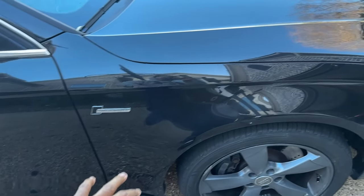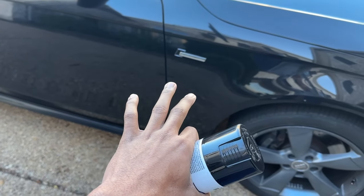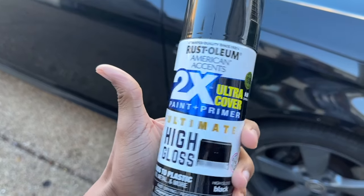The paint on the car right now is actually called Phantom Black, and as you can see it's pretty worn down with scratches everywhere. It costs about 60 bucks for an ounce of this paint, which is actually ridiculous, so I'm gonna see what this four-dollar Walmart paint can do for me.